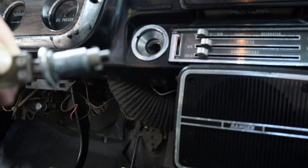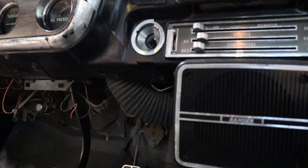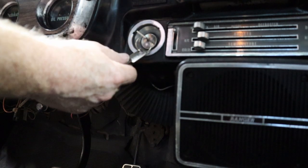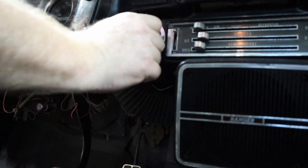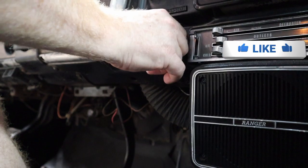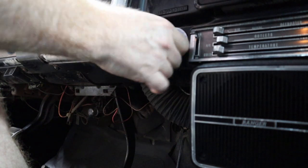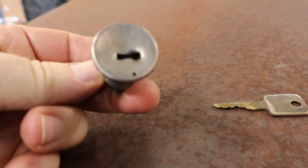Now putting the new one back in is just reverse. Got a new lock cylinder with new keys — this is only going to go in one way. It'll go in the exact same position as the old one was. Turn to the left, slide it in, then turn to the right a little bit — you'll hear the click. Turn the key the rest of the way out of accessory. Hot damn, this is working exactly the way that it's supposed to be, every single time.